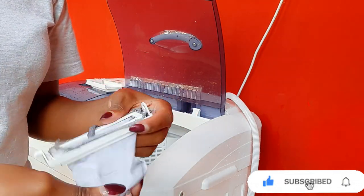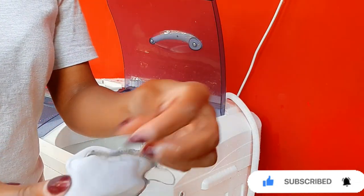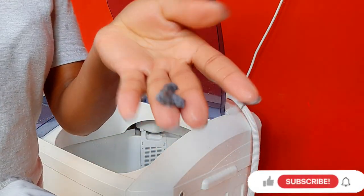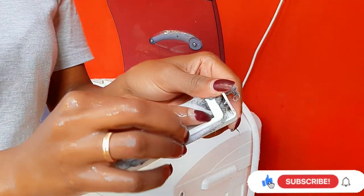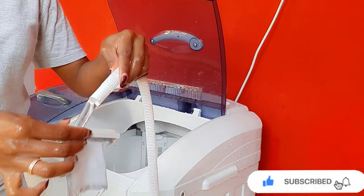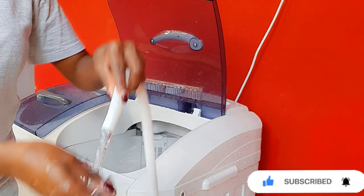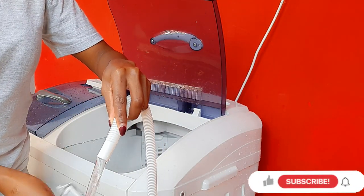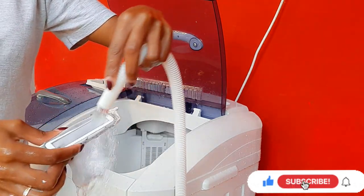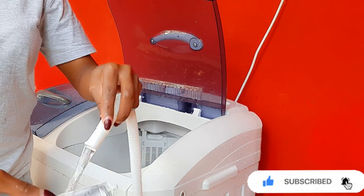Then overturn it — you can see the lint I'm talking about; it's a lot. You have to remove this every time you do your laundry, or before your next laundry, otherwise this lint will collect in the next load. Ensure that you clean this every time you do your laundry — every time before you do your laundry, ensure that this filter is clean.